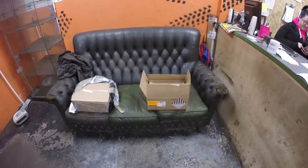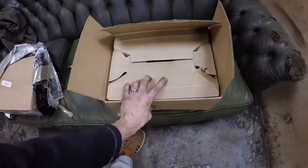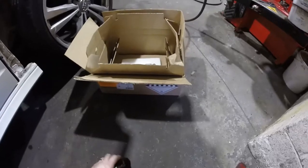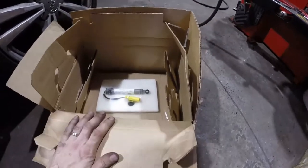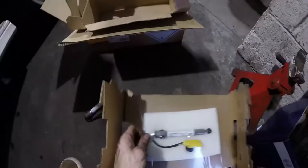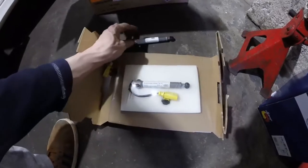In each of these boxes there is just one of the actuators — quite a large box for one small part. But because they're essentially an explosive they have to have a reinforced cardboard box, and inside the cardboard there are some steel wires in case they fire in transit. That's the new one and the old one — exactly the same. So we'll throw the new one in and do the other one as well.